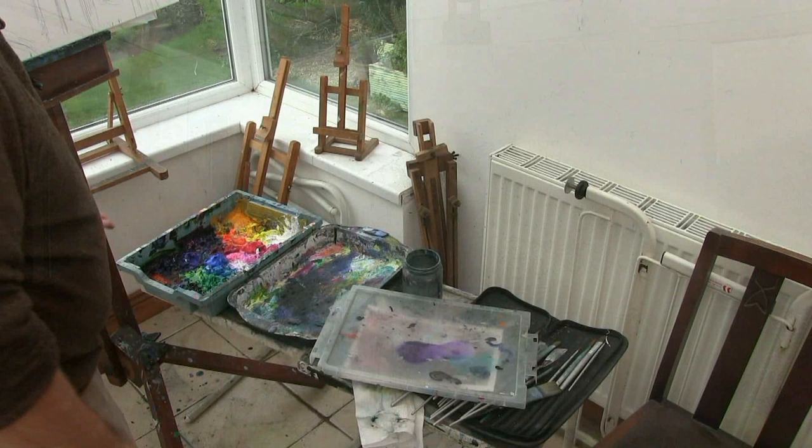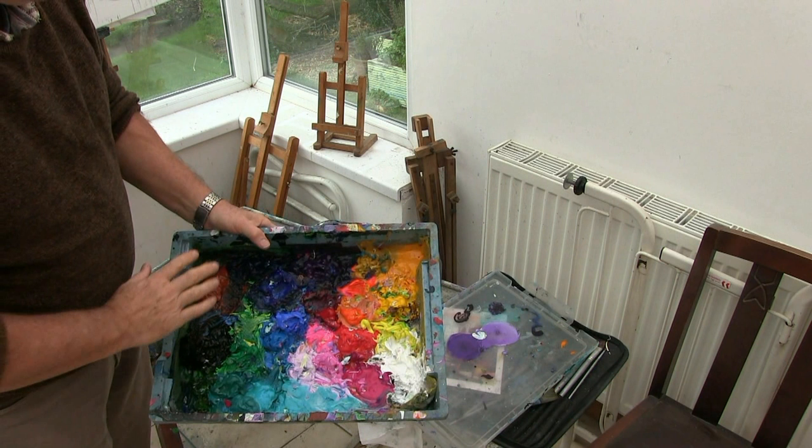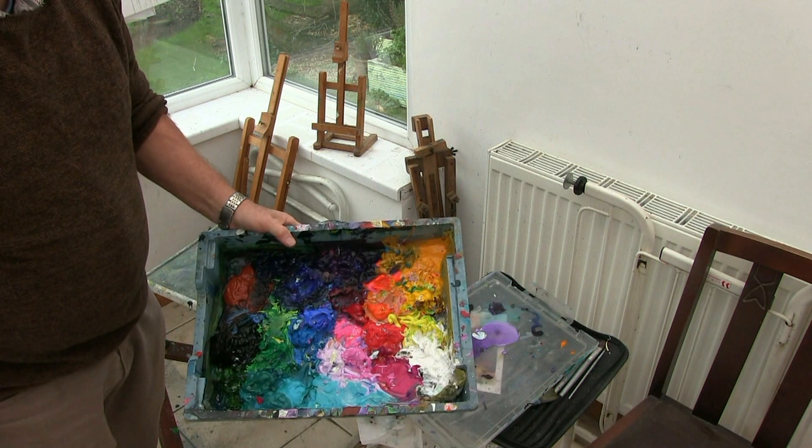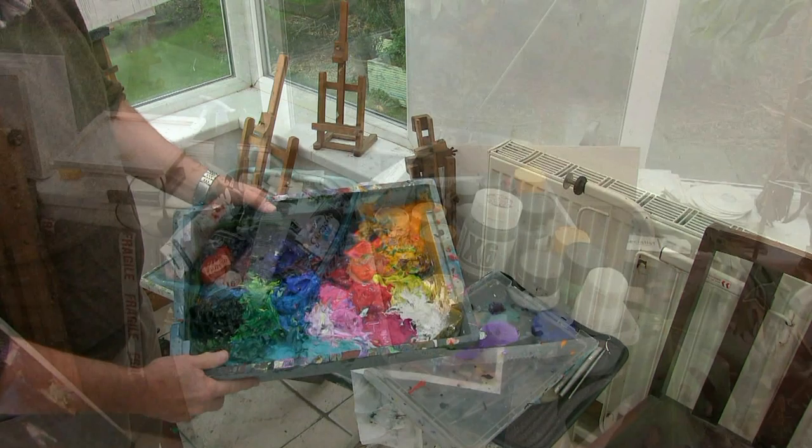I've made my own stay-wet palette using a large sandwich box. As long as you've got about three or four inches in depth it'll work just fine. All we do is take a sandwich box, add two layers of paper towels, one layer of greaseproof paper or kitchen paper, soak that with water and those paints will keep wet almost indefinitely. They go on for six months or so — I've left my paints in France, come back and still found them wet after half a year. A good idea for a stay-wet palette, nice and cheap, economic.